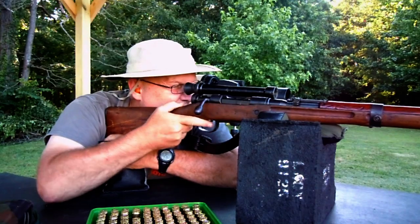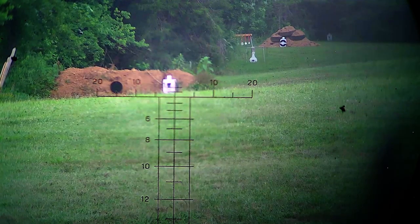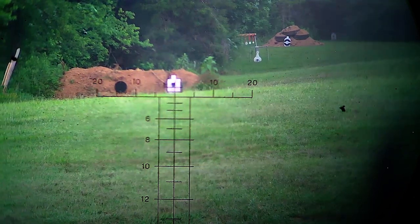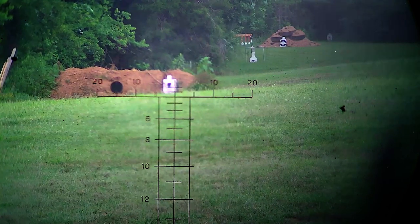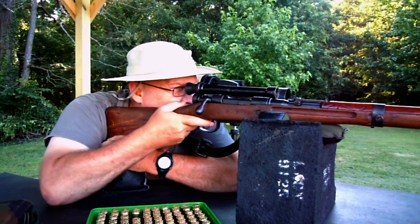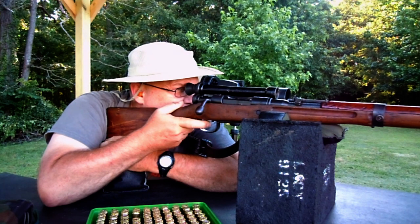Some of you may know that the scope is just like the modern ACOGs — you have hash marks to do your ranging lines and windage marks. We'll show you a picture of that. Another thing about this, as you can see, there is no cheek well. You're down low and you've got to make sure that your head is centered. And here we go at 100 yards.